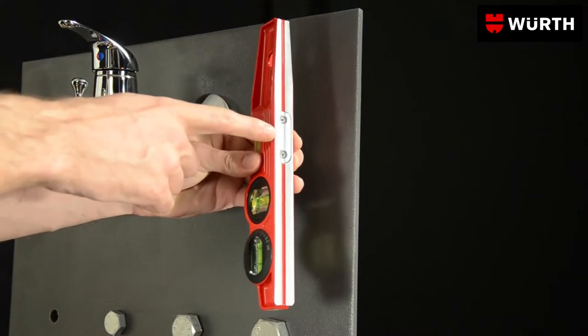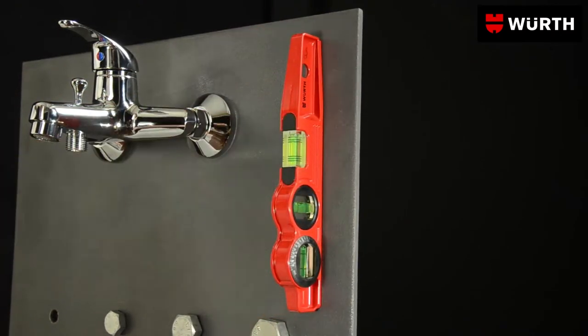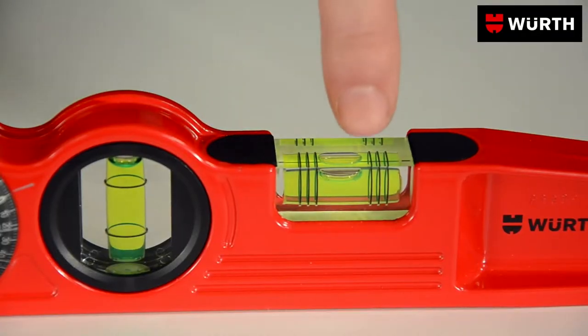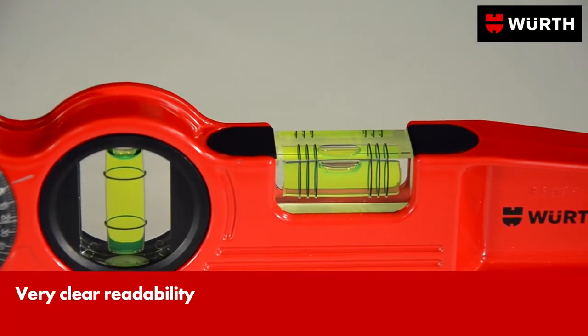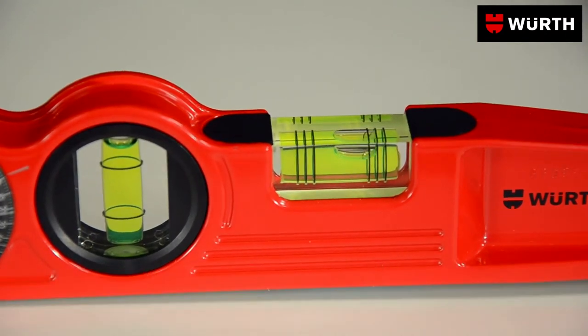A magnet provides a particularly strong hold with pipes, moldings, and steel components. The spirit level with six calibrations has 1 and 2 percent markings, optimal for measuring drainage gradients.